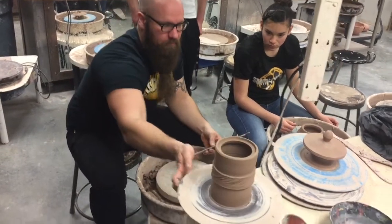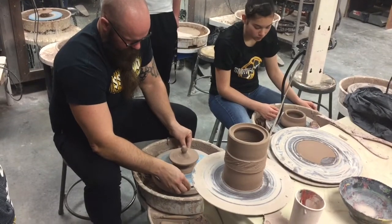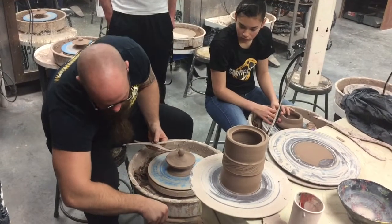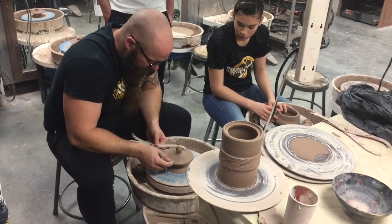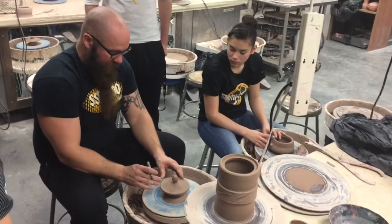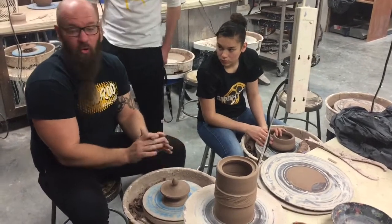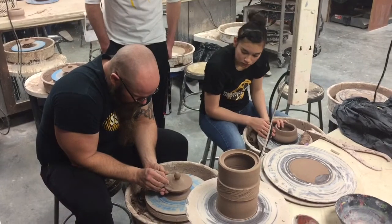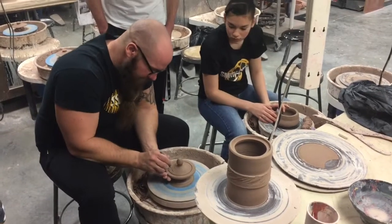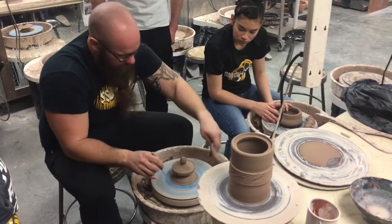Now I can pop this off. I take my lid and my needle tool, guesstimate, and put a little mark. I want my lid to fit perfect, so I'm actually going to go just a little bit too big — too big, you can always trim it smaller to fit. Once it's too small, you are screwed and have to make a whole new lid. I'm going to set my needle tool, start my wheel, and very slowly score through that clay — you don't just stab through. Then get rid of that.